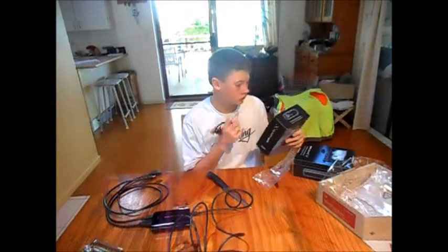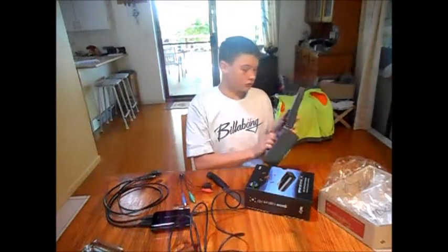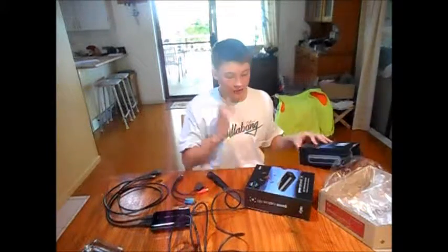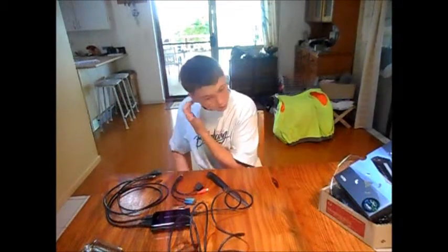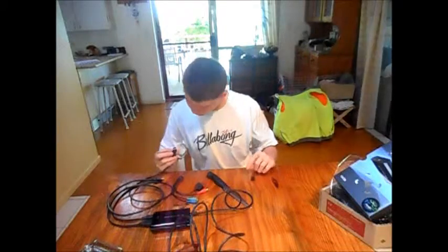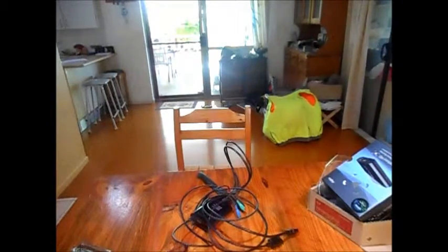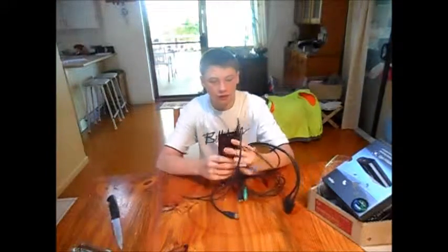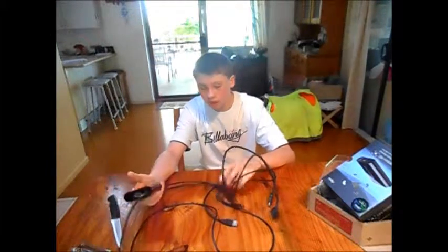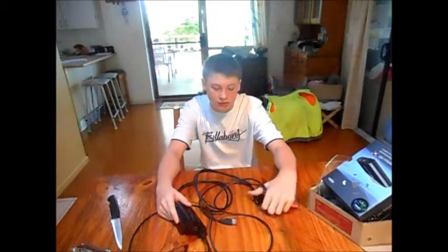I don't know what this guy's doing, and of course there are no instructions. I'm going to try and put this together anyway. I literally just bought this for an Xbox One — or a PS3 or PS4. I don't know what I'm going to do. I'll get my other Xbox which has all the right ports.